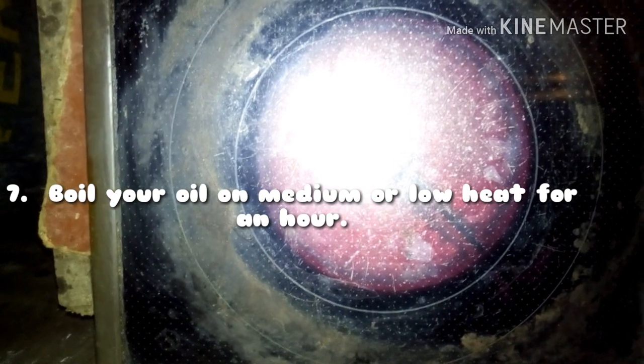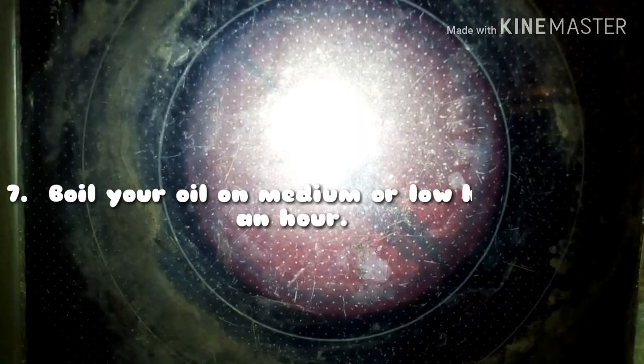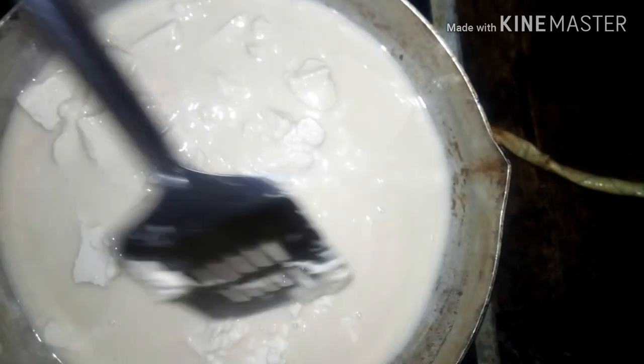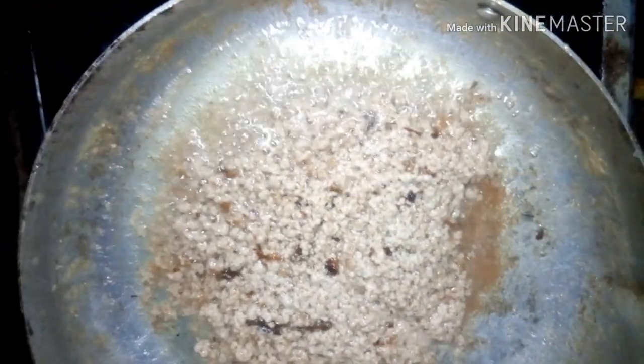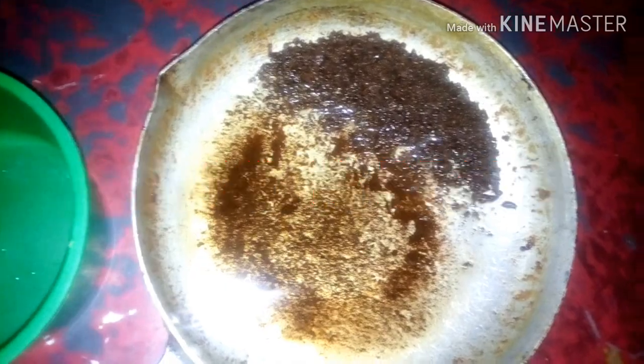Boil the oil that you removed on medium or low heat for up to an hour. I boiled mine for about an hour and fifty minutes. Keep stirring and watch it go from light to a dark brown color — when it reaches that dark brown color, your oil is ready. Allow it to cool for a while before the next step.